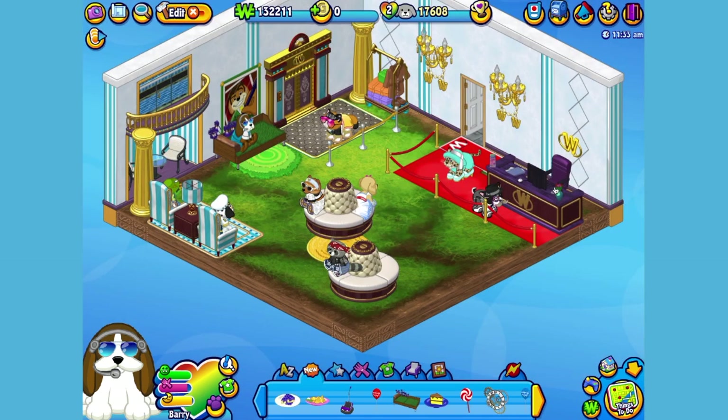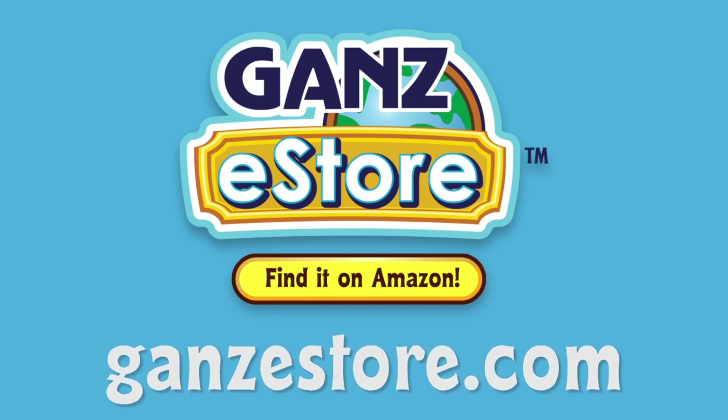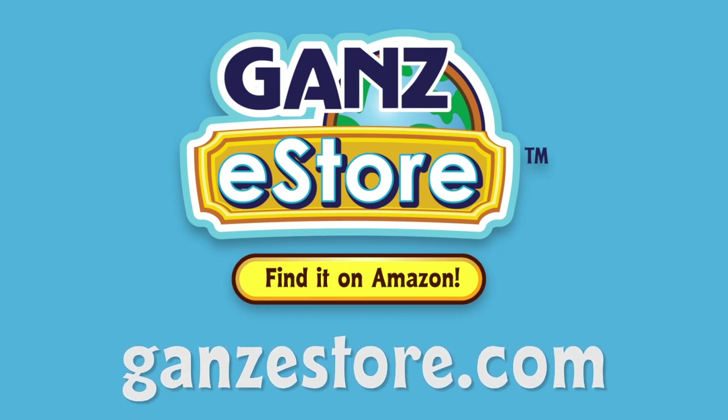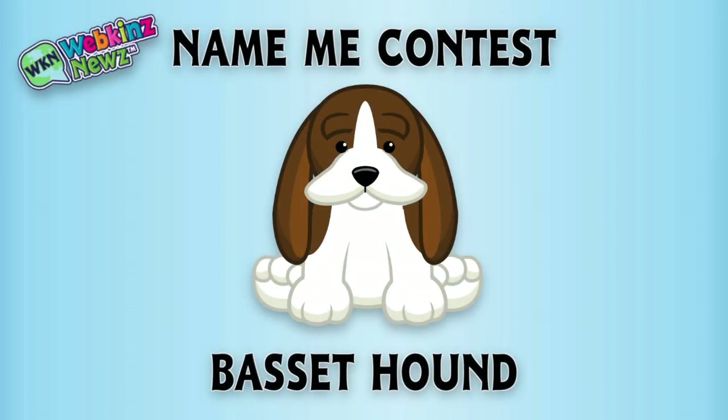And that is the Webkinz Basset Hound. I hope you enjoyed meeting Barry. If you want your own Basset Hound, you can check your local retailer using the store locator in this video's description. Or if you prefer shopping online, you can order the plush pet directly from our Amazon store or from the Gans eStore. Visit GanseStore.com for plush pets, special items, eStore points, and more. We're also running a naming contest for the Basset Hound over on WebkinzNews.com — just leave your suggestion of what you would name this pet and you might win one of five virtual Webkinz Basset Hounds.